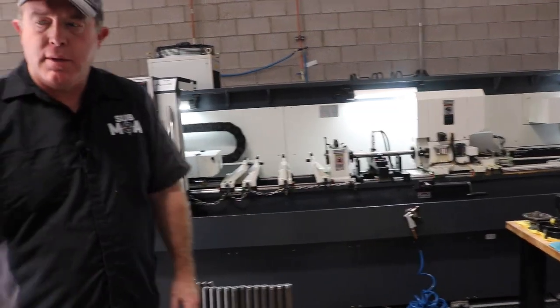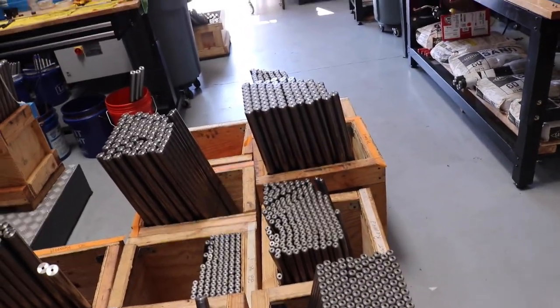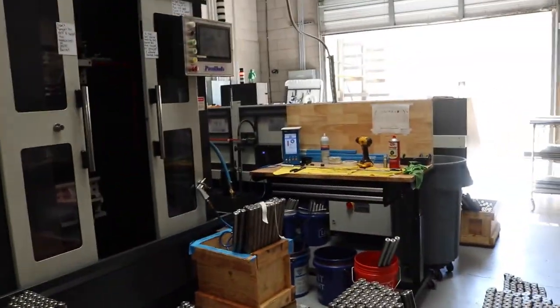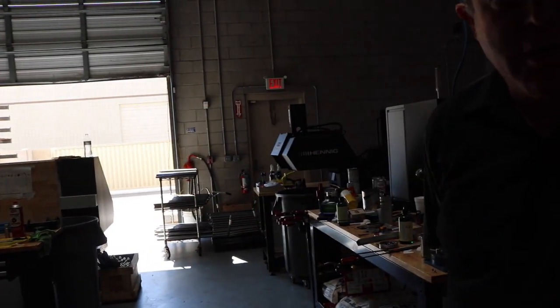Once they are reamed they go over to the machine over here. You'll see all the bars in front of the hone. We hone every single bar and to make sure that the bars are within tolerance we use an air gauge. After the bars are honed they go over to the rifler, which we'll go over there.